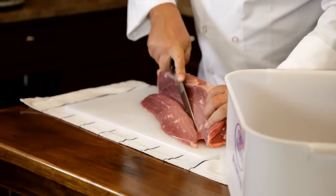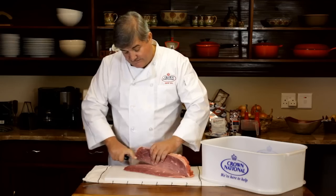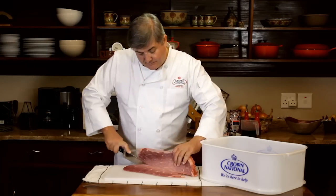When you hang your meat up to dry, you're going to lose about 50% of the meat's weight due to it drying out and losing moisture.